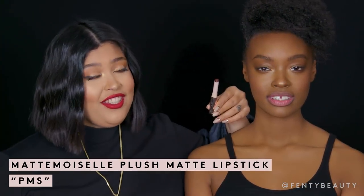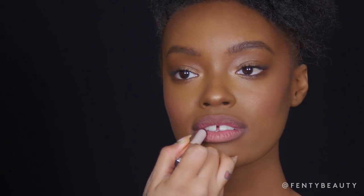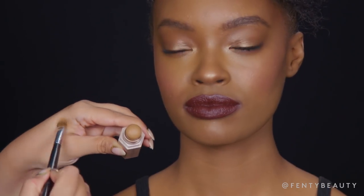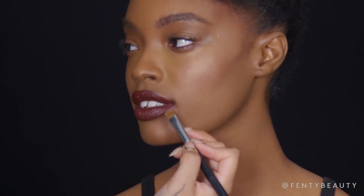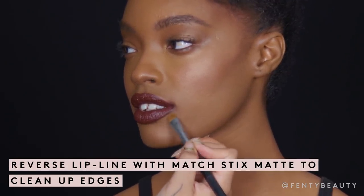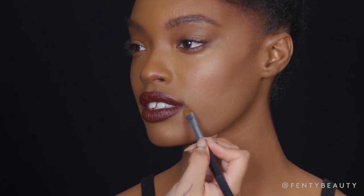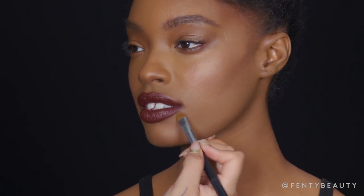Now I'm going to show you how to transform your day look into a night look using PMS. I'm going to start to apply it all over the lip, starting on the center. I'm going to turn the lipstick upside down and use the end to line the lip. Now I'm going back in with Suede, which we used as concealer, and I'm going to use it as reverse lip liner. Reverse lip liner is when you go on the outer edge of the lipstick and you create a beautiful soft line that makes the lipstick look perfect and seamless.